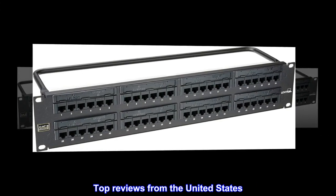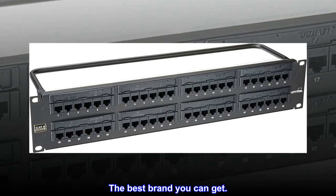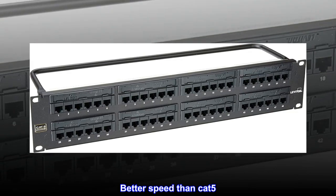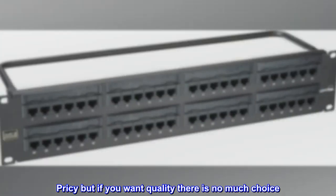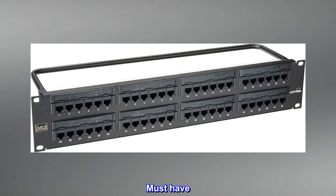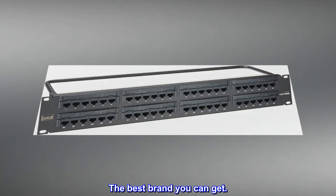Top reviews from the United States: The best brand you can get. Works like a charm. Better speed than Cat 5. Pricey, but if you want quality there is not much choice. Must have.